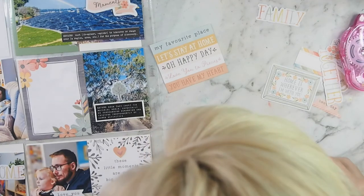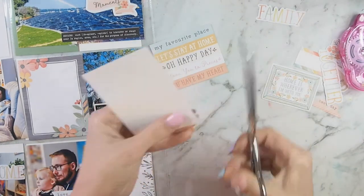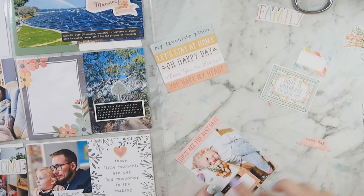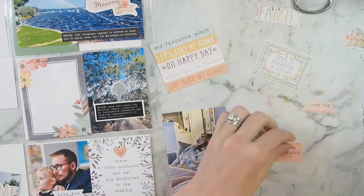Next up is this photo of my daughter. All I'm adding is a label and the little sentiment on the top that says 'these are the best days.' I can't remember what that particular sticker says, but it had something to do with enjoying life.